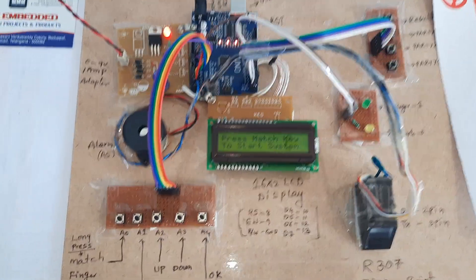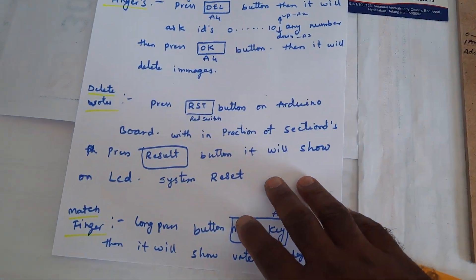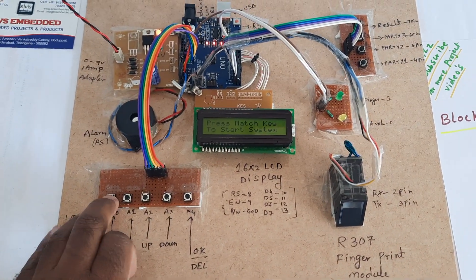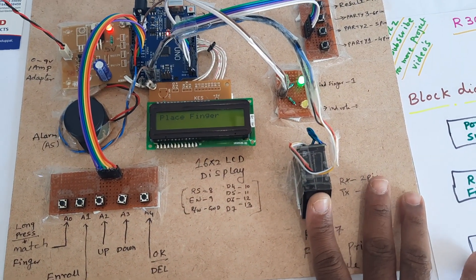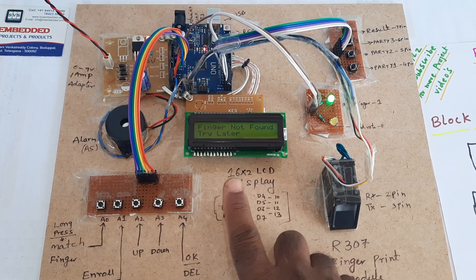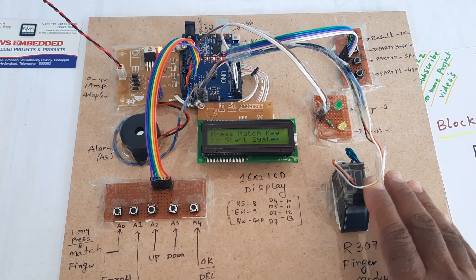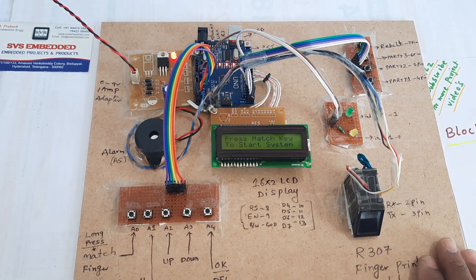After system reset, it shows 0 0 0. For match finger, long press the match button and it will show the current vote counts. It will then ask for a finger placement. Since no finger is stored yet in this module, we need to store new fingers first.